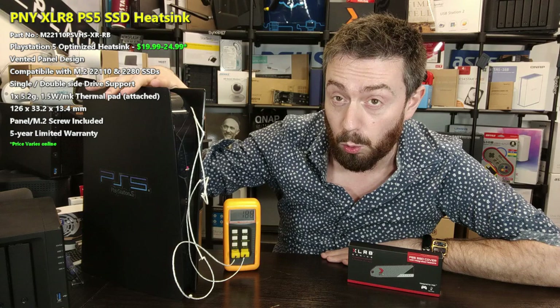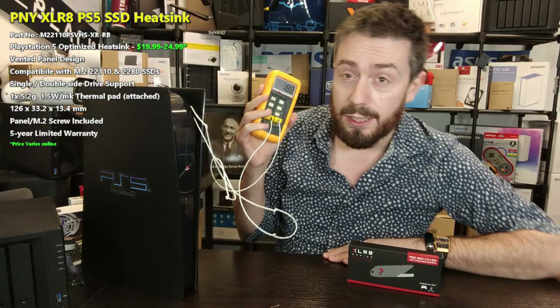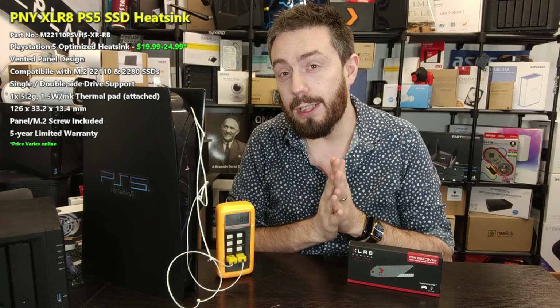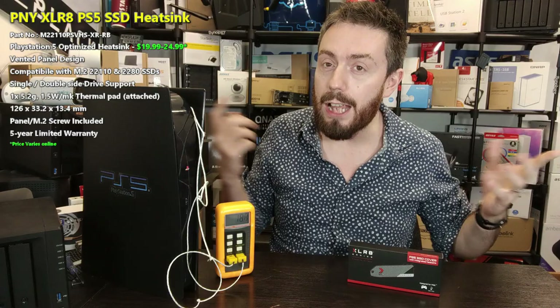We've installed the heatsink inside the PS5 and attached our two-node temperature sensor. Right now the ambient temperature in this room is 18.8°C. We're going to do sustained read, sustained write, and bench test a couple of open world games — running those games for an extended period to see how the SSD generates heat and how it dissipates into the air.